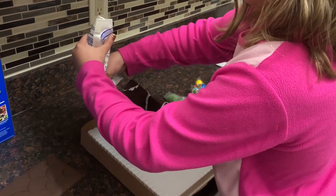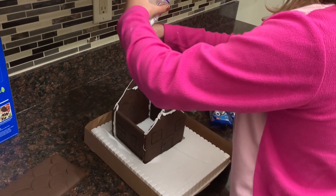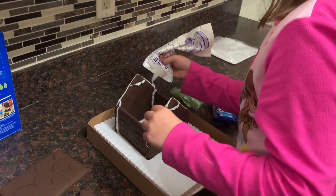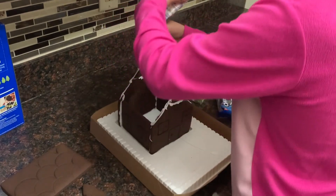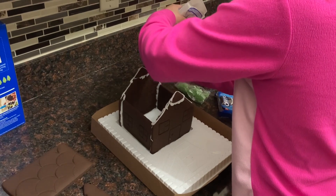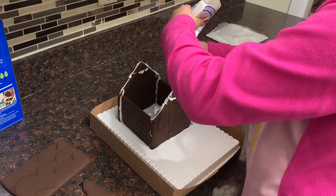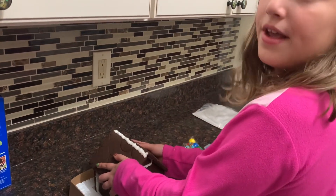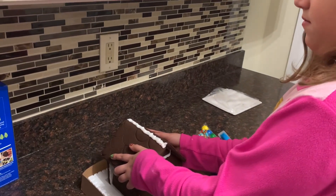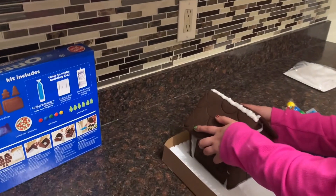Now it's time for this side. Oh my gosh, now there's icing all over. I'm gonna add a little bit more — some of this is a little bit thinner, well a lot of it is too. Okay, that looks good. Now it's time to put the roof on. I put the roof on and I have to hold it for one minute. After this I think it's time to decorate.